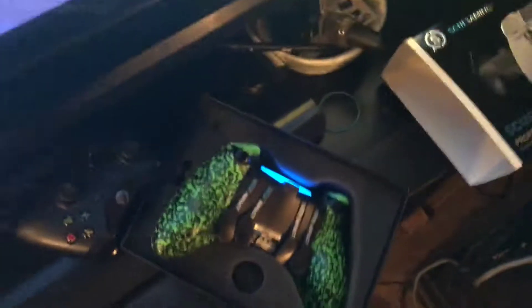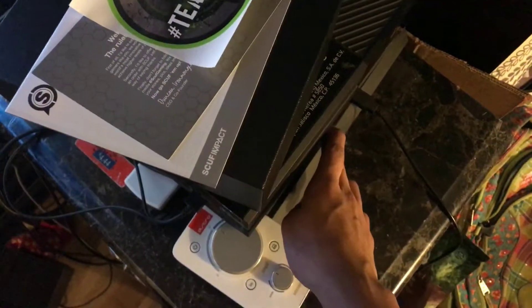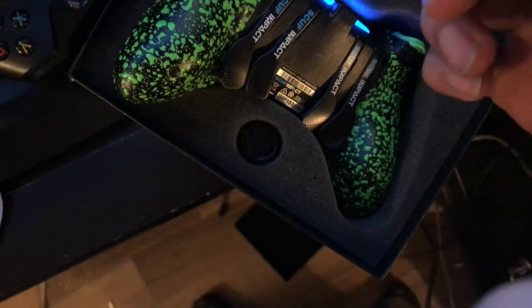Especially with a controller that's almost two hundred dollars. I contacted Scuff and told them about it, and now I have to send the controller back. That's sad because I barely had it — only about three days, not even a week — and this already happened. Kind of disappointed, but at least I'm gonna get it fixed hopefully.